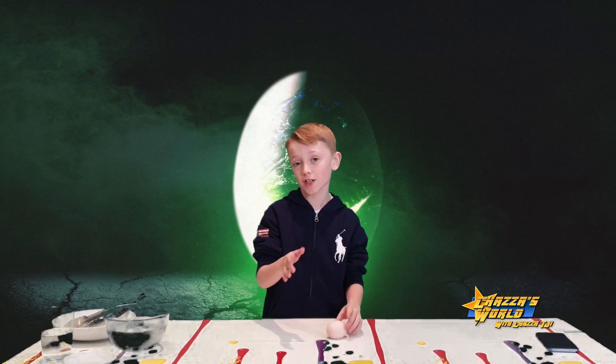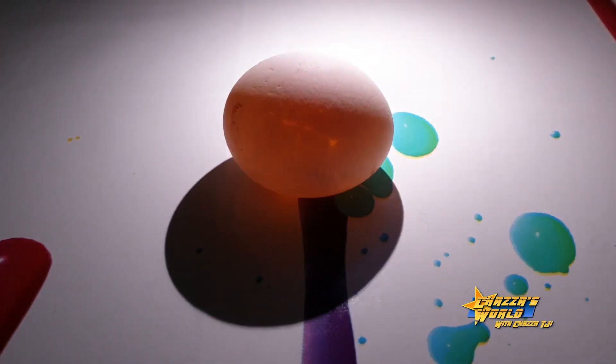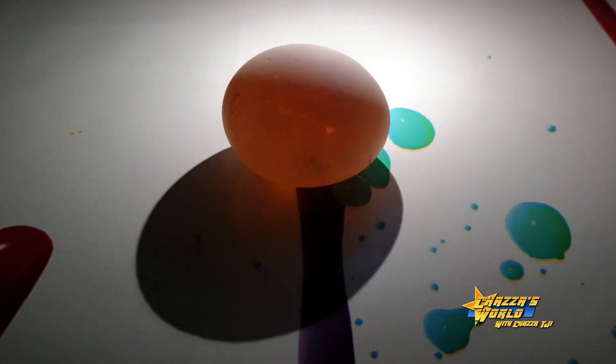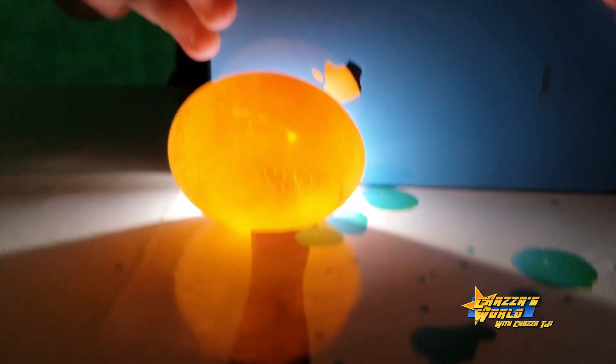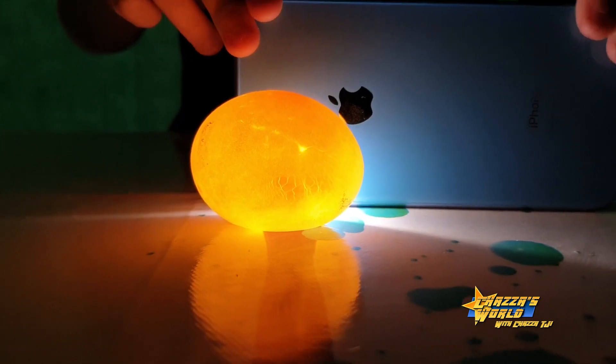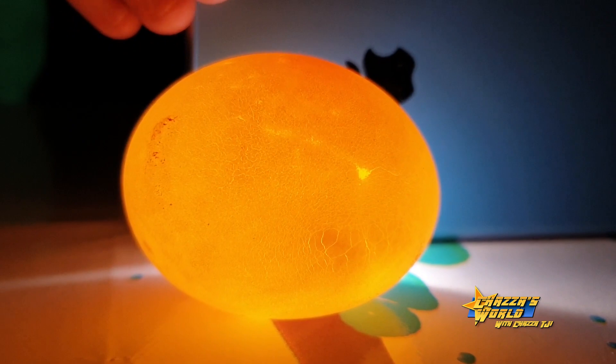I've got another trick to show you guys — come closer. I'm going to turn the lights down. Look at it now — it looks like it's glowing! That is so cool, it looks alien-like.